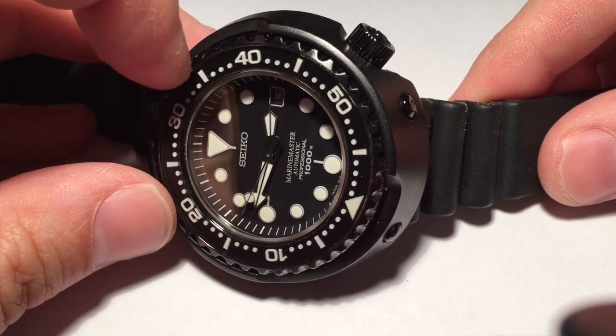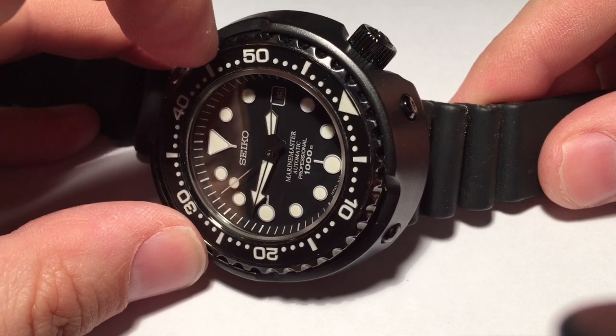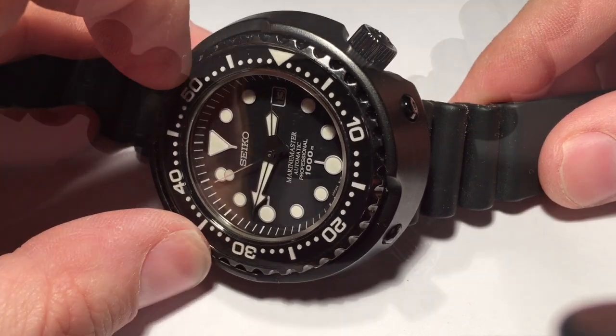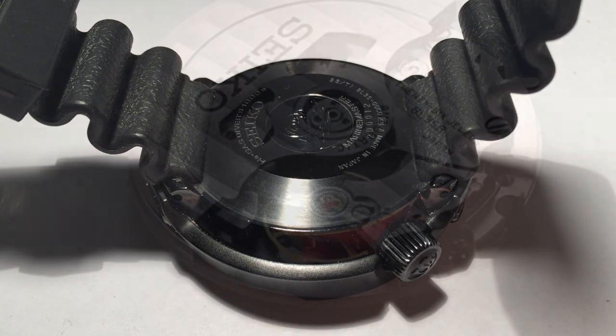The bezel is 120 clicks and very precise, as the video here shows, aside from my finger occasionally slipping. As the case back markings indicate on the upper right, this watch is made out of stainless steel and titanium. Nothing on it is ceramic — that is a very popular misconception on the watch forums.